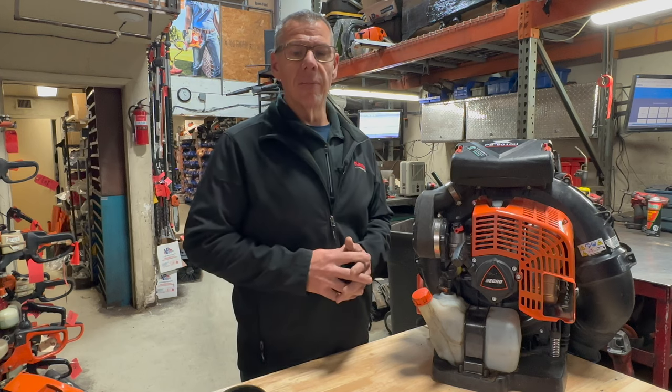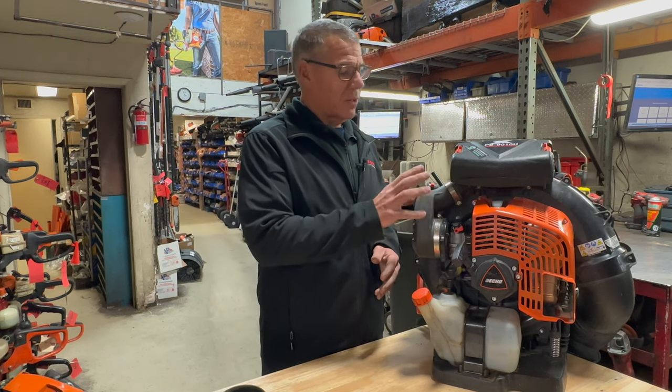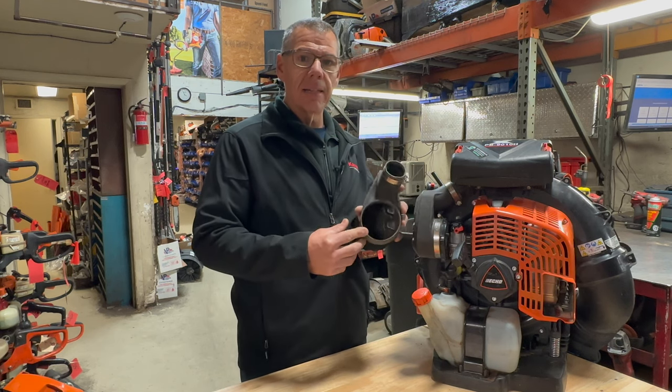If you haven't seen that video I'll link it up above here so you can check it out. One of the common problems that I ran into with these blowers was this intake boot and how it seals and how it can allow dirt to get inside the intake itself.